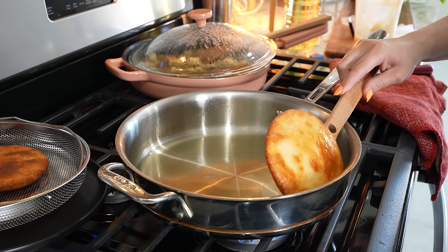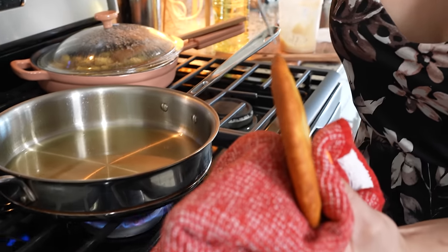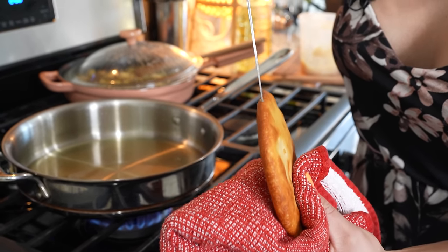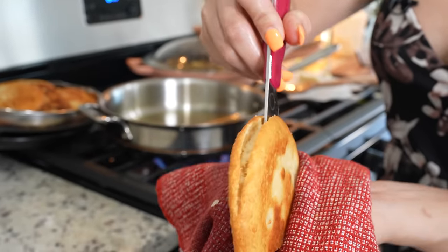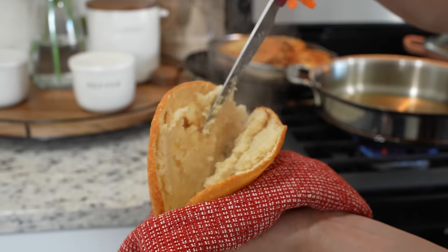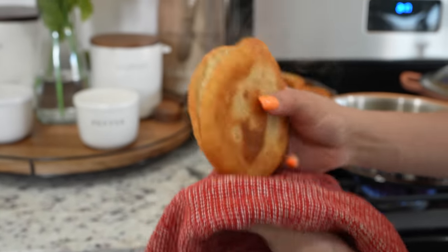Now carefully, we're going to cut them open. Just grab your knife and carefully begin to slide them open — go all around. They're still very hot, it's not raw, so just allow it to cool down. And just like that, we have our pocket. We're going to repeat the same process with the rest of our gorditas.